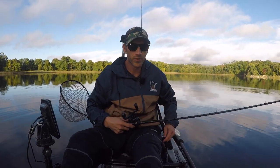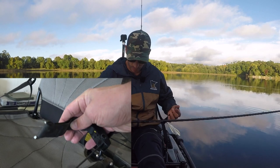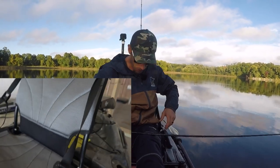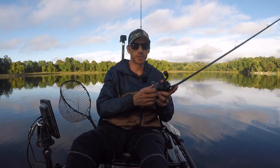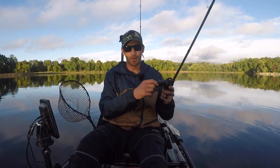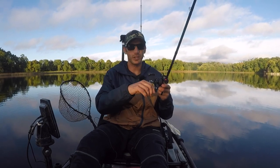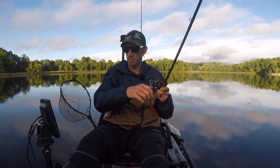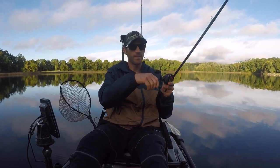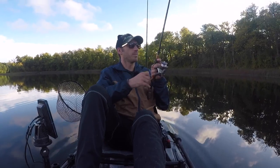One negative about this seat: I did end up breaking the strap — the metal bracket — pretty early on. But I ended up just tying a little knot to the top of the chair and it's been holding ever since. That was last year sometime, so the other bracket's been holding strong, and now that I've tied it on there it seems to be super strong too. That's one negative I found on the seat strap.